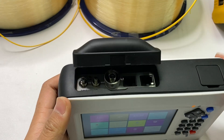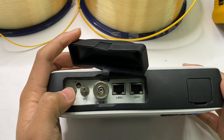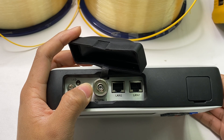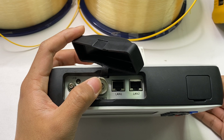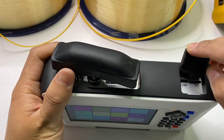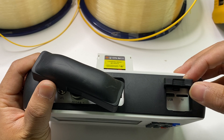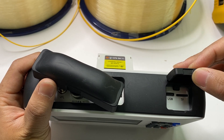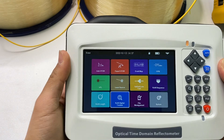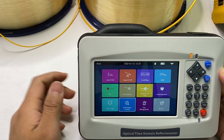Let me introduce the interface. On the top we can see the OPM port, the flashlight — which is easy to use in dark environments — and the VFL port. Here is the OTDR port and the laser source port. And the next one is the two RJ45 cable test ports. On the right, we can see the TF card — it is an 8 GB memory card. On the side is the Type-C USB port for charging and data transfer. The touchscreen is 5 inches and it is a capacitive touch screen, so you can multi-touch — it is very easy to control.